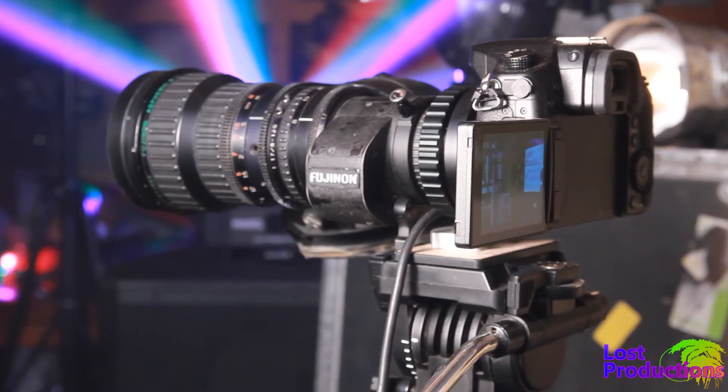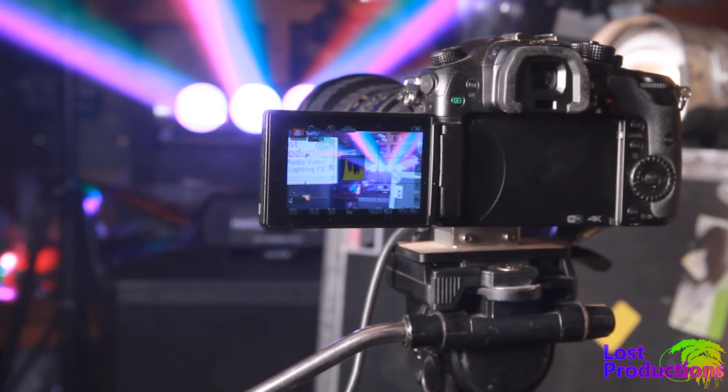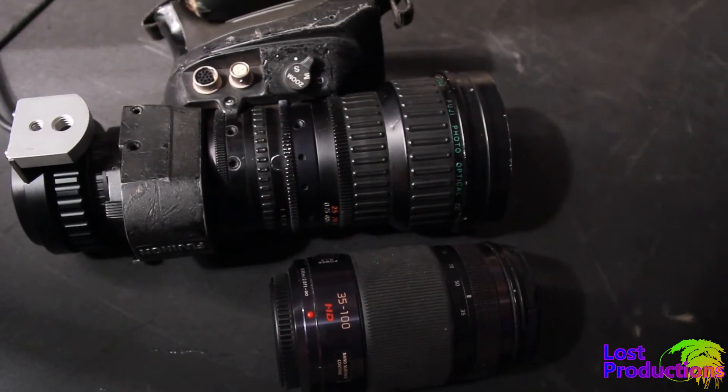So who is this for? It really fits live production workflows where image quality isn't being held to the highest standard. It's a cheap way to get a really awesome zoom lens. Now let's compare an $800 native Panasonic lens to this $100 B4 lens.